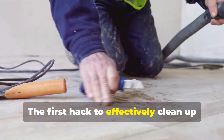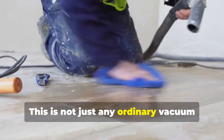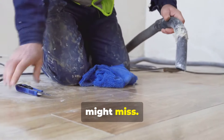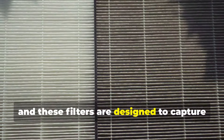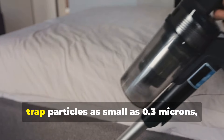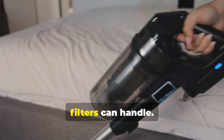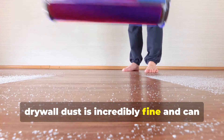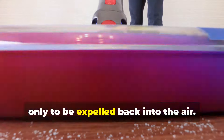The first hack to effectively clean up drywall dust is to use a vacuum with a HEPA filter. This is not just any ordinary vacuum cleaner — it's specifically designed to handle fine particles that other vacuums might miss. HEPA stands for High Efficiency Particulate Air, and these filters are designed to capture even the tiniest particles, as small as 0.3 microns, which is much smaller than what standard filters can handle. Regular vacuums might not cut it because drywall dust can easily pass through standard filters, only to be expelled back into the air.